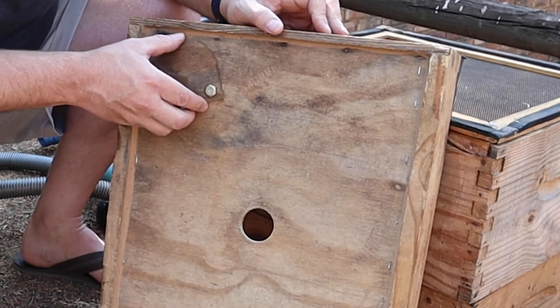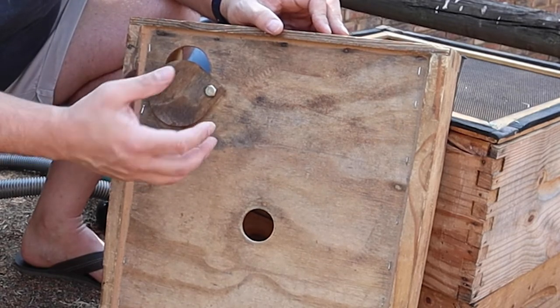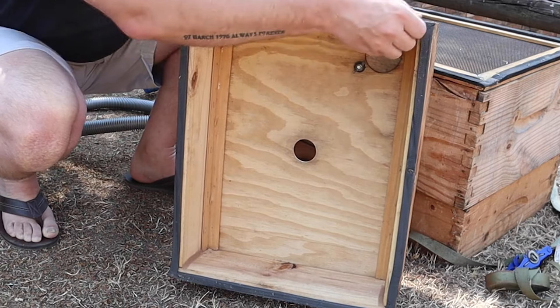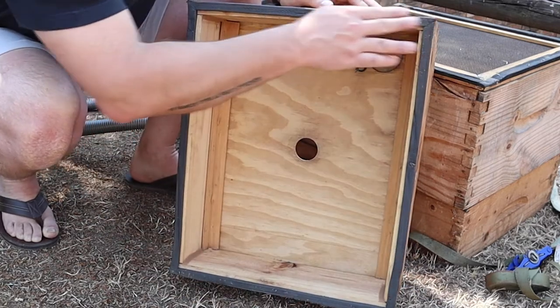There's a little flap over the vacuum hole which regulates the vacuum strength while we're working. We don't want the vacuum to be too harsh, otherwise it's going to hurt the bees. Opening the flap more reduces the vacuum strength; closing it increases the strength. Finally, we added adhesive foam around the edge to help with sealing when we strap the box together.